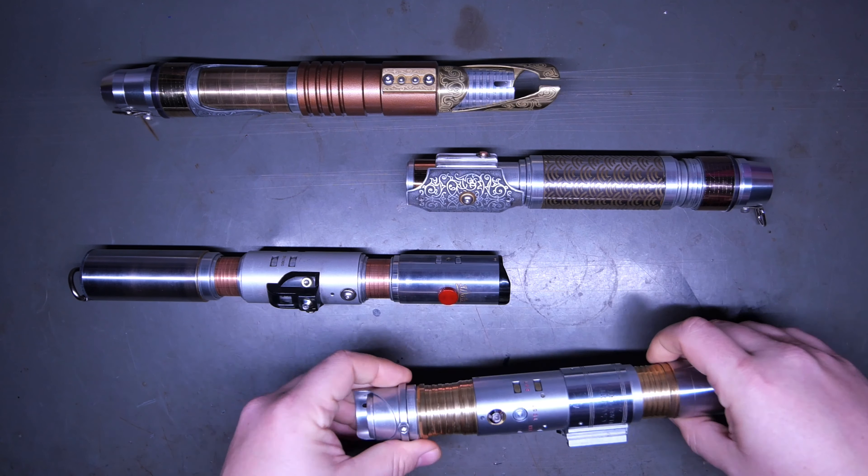These guys unscrew here. The bottom two sabers - so this one and this one - are single button, and these are double button.